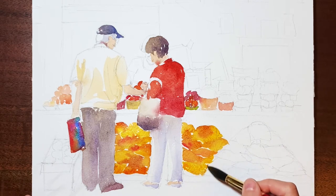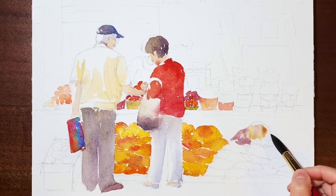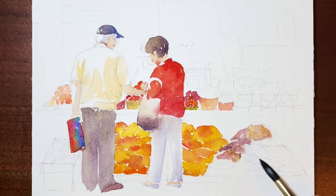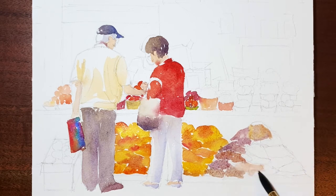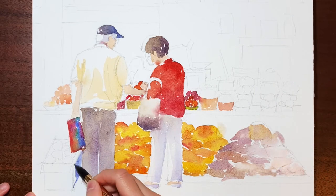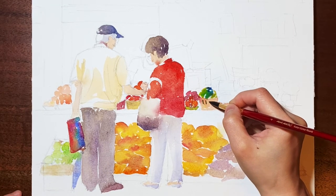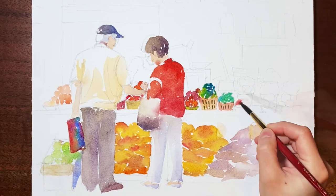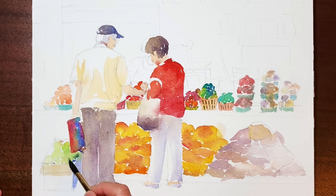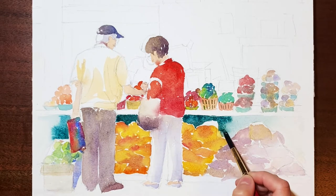As I moved along, I kept changing the colors. Now I'm painting the fruits around them, and how bright the color is depends on how far they are from these two people. So the further away, the more diluted my wash is. This rule will be applied to the whole painting.